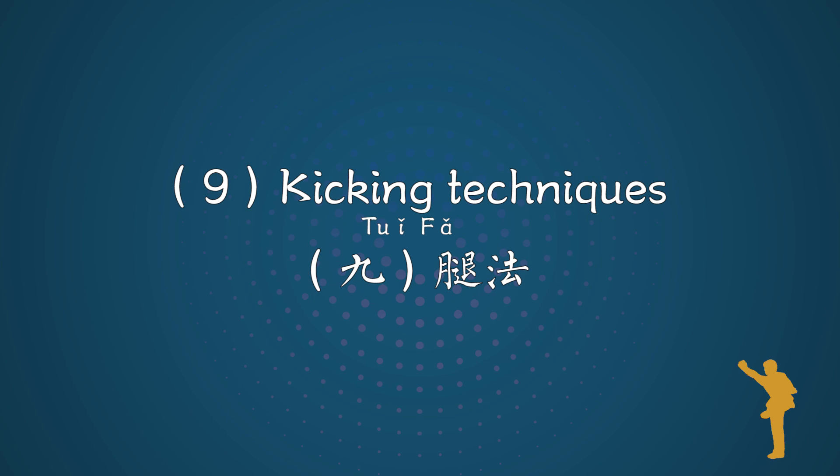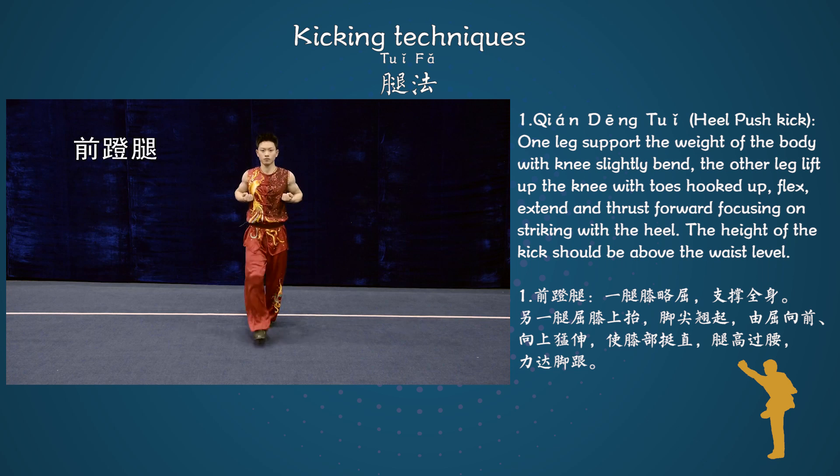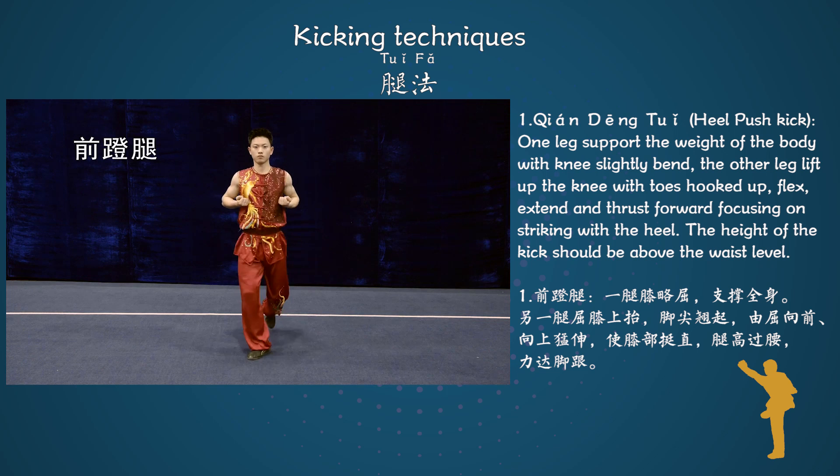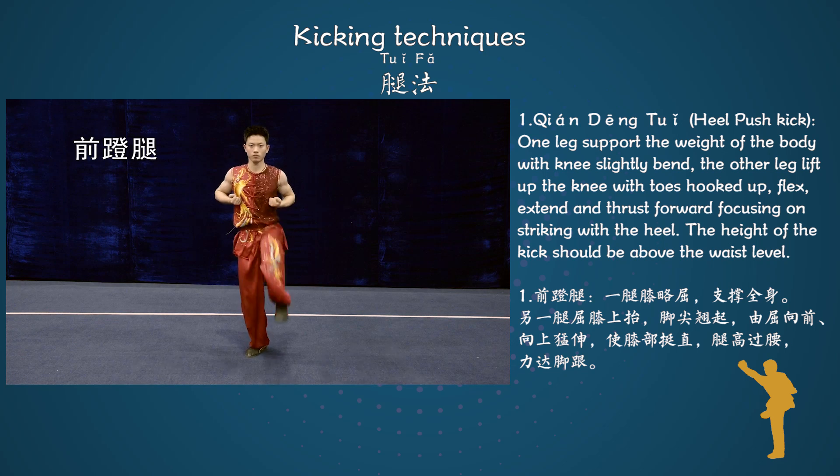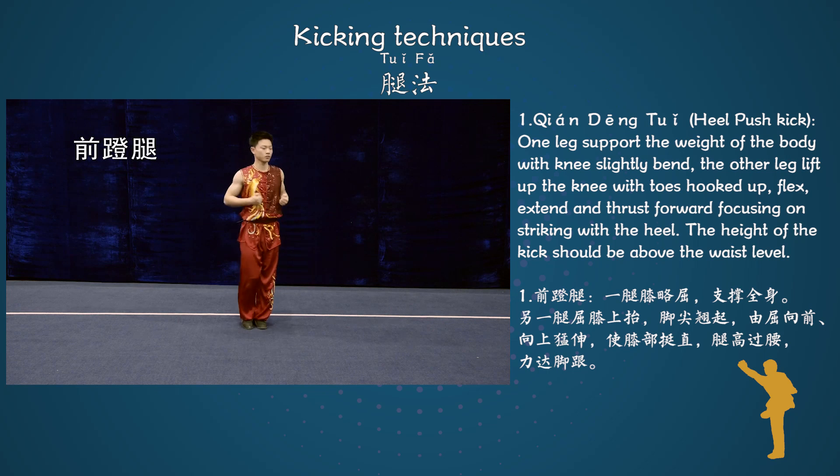Kicking techniques. Technique 1: Chien Deng Tu E, Heel push kick. One leg supports the weight of the body with knee slightly bent. The other leg lifts up the knee with toes hooked up.